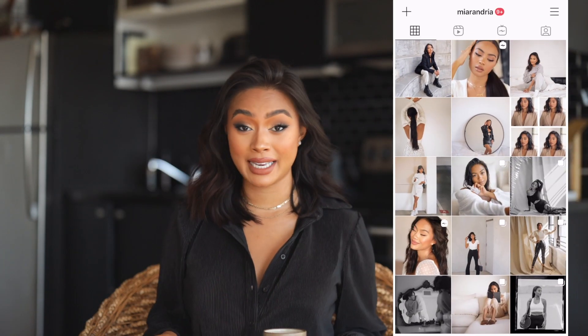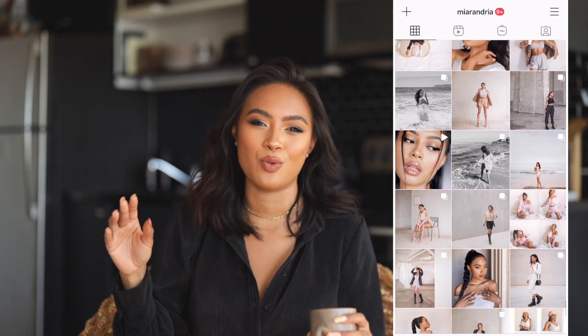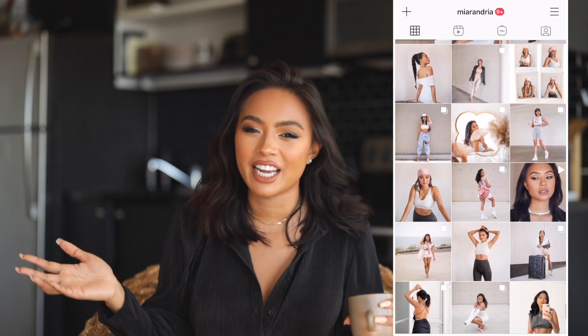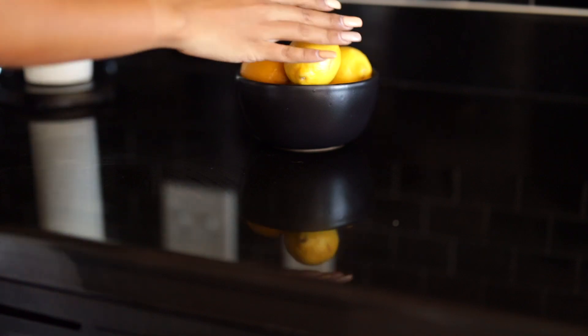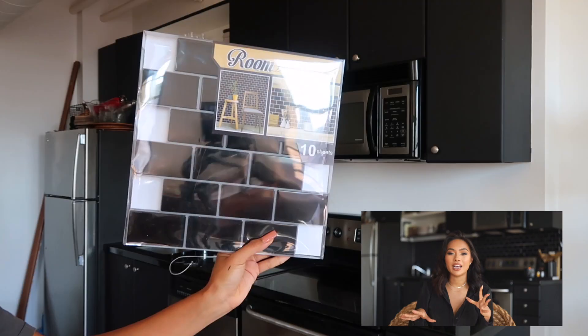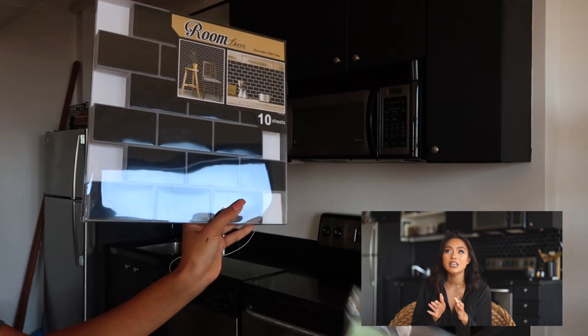The reason why I chose black: if you guys look at my Instagram feed, everything is bright and airy — I like cream and white colors. But the counter was already black, so I knew I did not want to put peel-and-stick on the counter. I was like, okay, what's going to look good with this counter? I just have to work around it. And I thought, an all-black kitchen is such a statement and it's so beautiful.